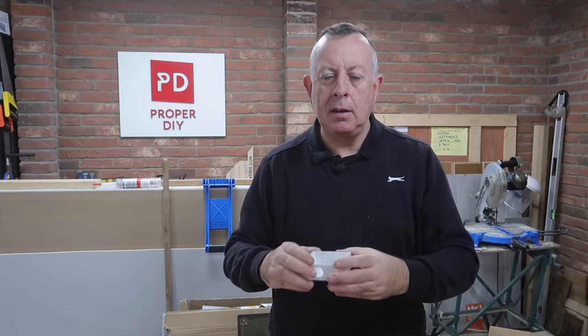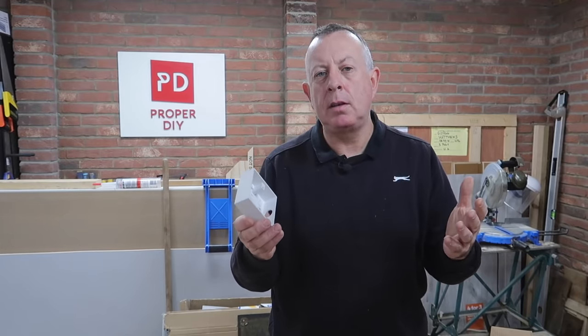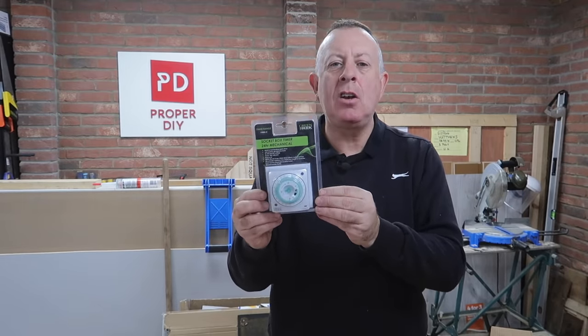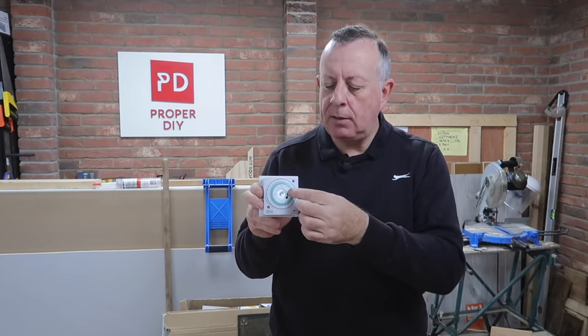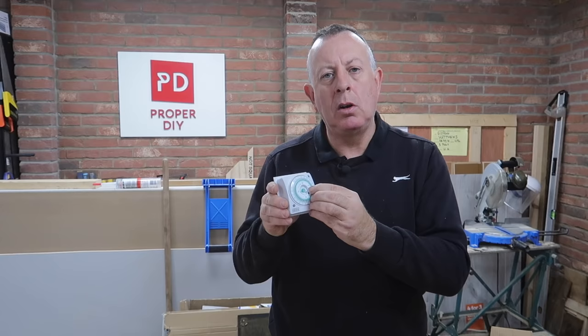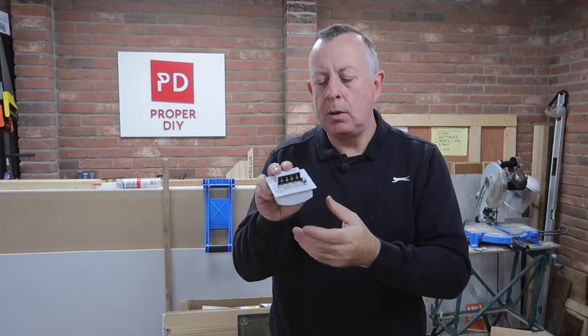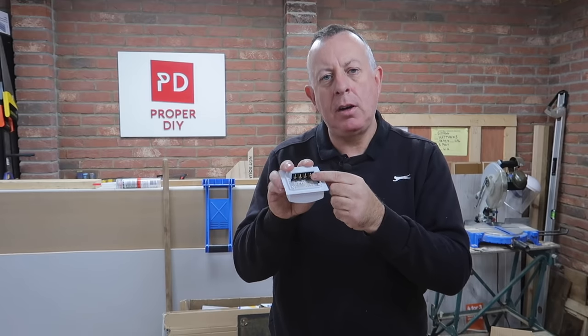On the inside, the penetration I've cut into the wall is going to come through into a surface-mounted box. I'm not going to recess it into the plaster because it's going into a utility/boiler room, so I'm happy for it to be on show. In that box I'm going to be using an analogue timer — these are very basic timers that have been around for many years. You set the time on them and decide when the lights come on and off, with a manual override if you ever want the light on manually.